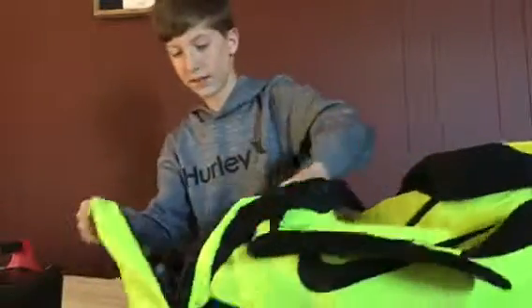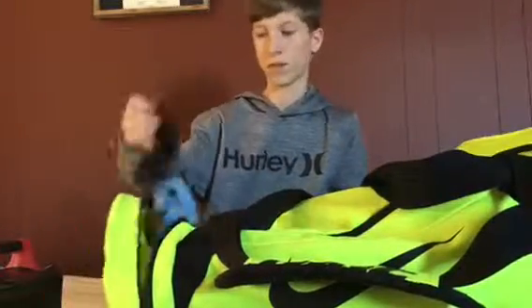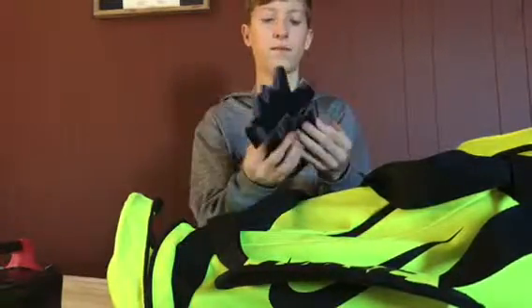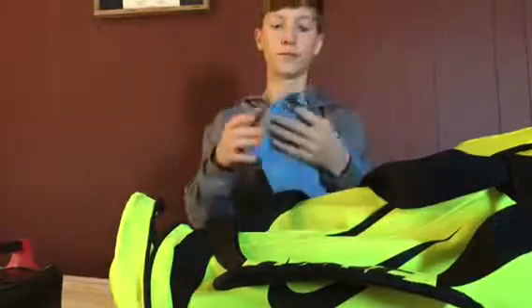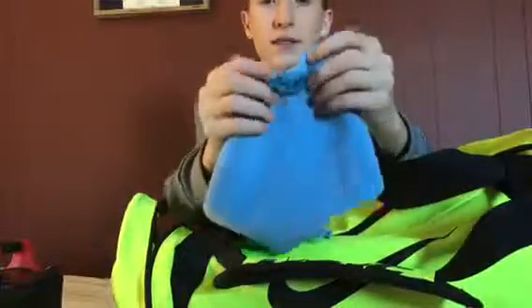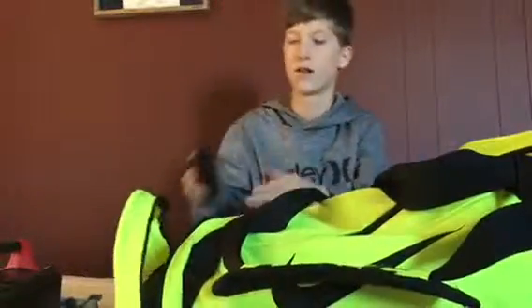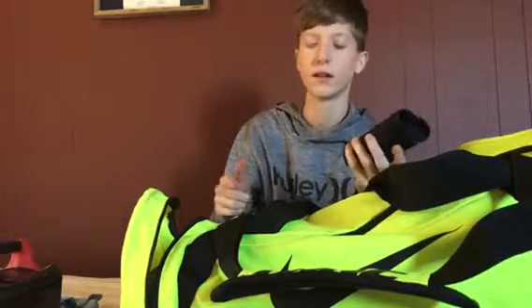In this side pocket I have my gloves — no-finger gloves, they are JT. These are really good, I love these. I have my microfiber towel, you can pick this up at Walmart or something, and then I have my Oakley lens cleaner. These were for my Oakleys and I still use it for my Oakleys.